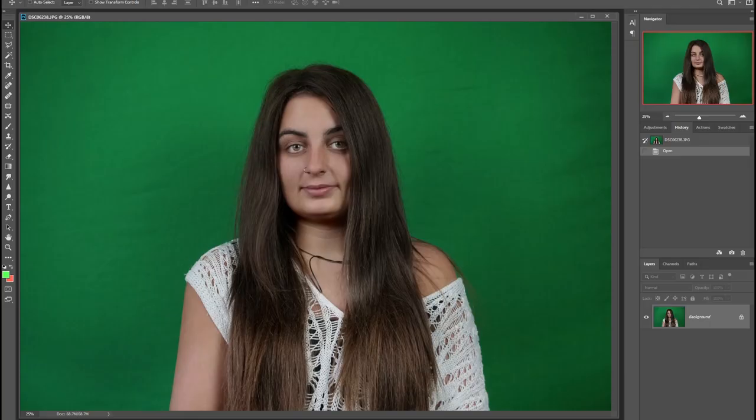Now we've got all our photographs, we're going to take one of the best ones to the computer and I'll run you through an editing process to show you how to take your portrait and composite it into a really interesting background. If this is your first time editing a green screen effect, let's go through this step by step together.